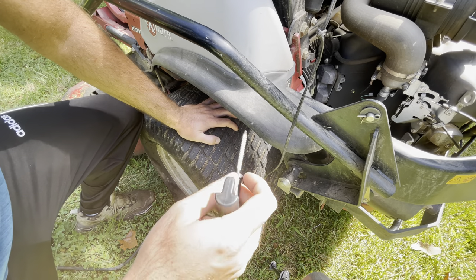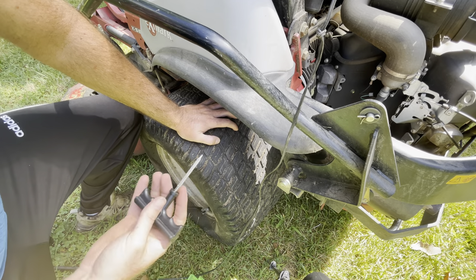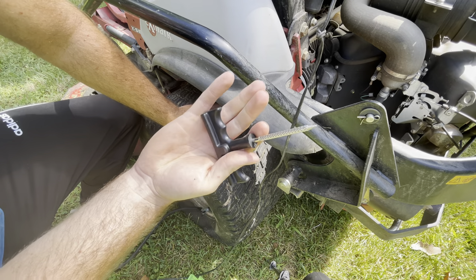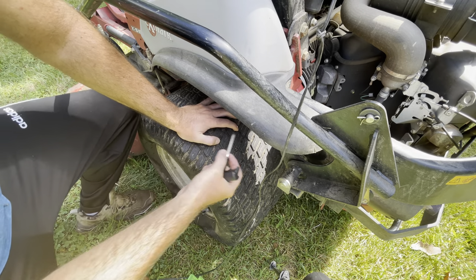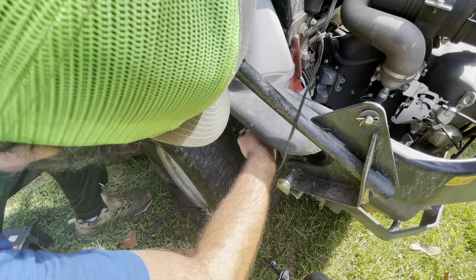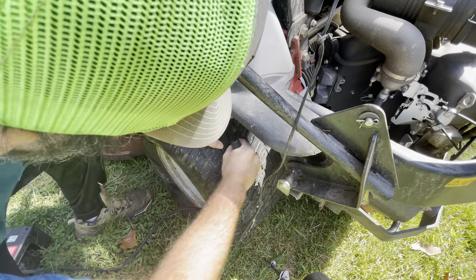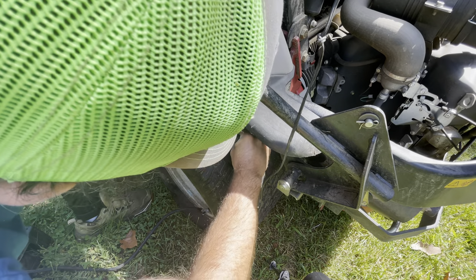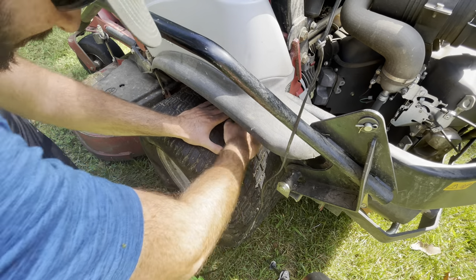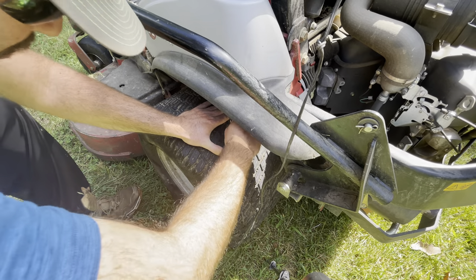We're just going to take the burring tool and go in and out a couple times, just to score up the side of this hole so we can put the plug in there and make some ridges so the cement and the plug can adhere to the side of the tire. See if we can pop this guy in here — just go in and out a couple times to make that hole a little bit bigger.